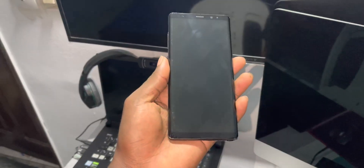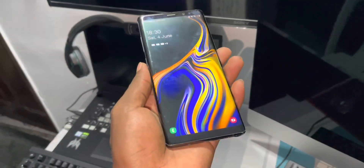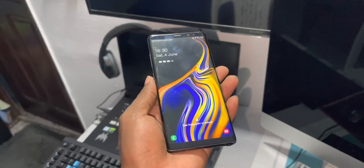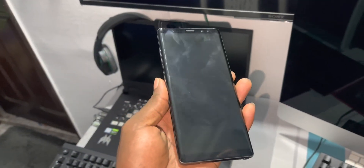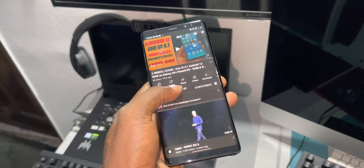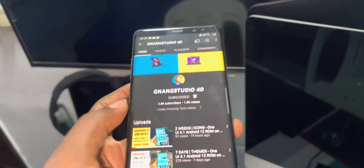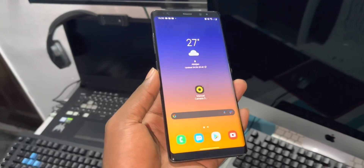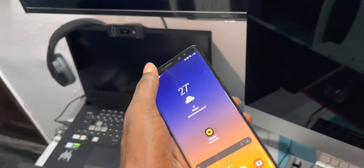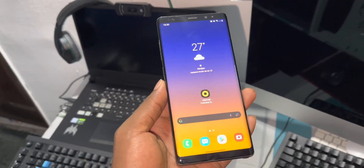Good morning and welcome to your studio for today. Look at this — this is my Samsung device. I have installed Android on it, and I want to show you right now because this is amazing. Look at that, this is my channel. Get ready — I installed this ROM many months ago and this is how it looks like now.